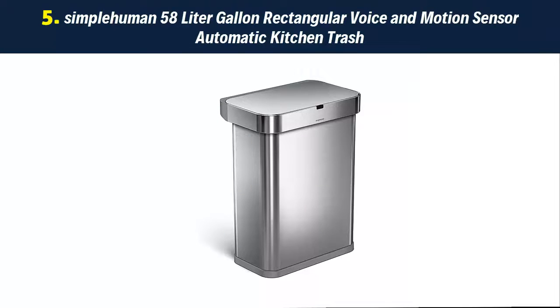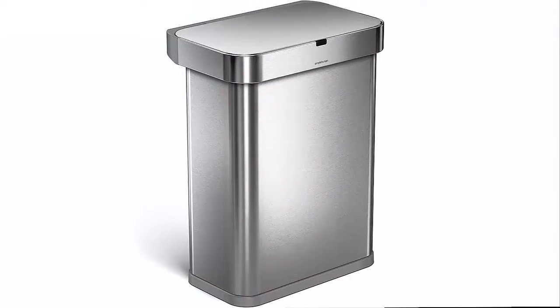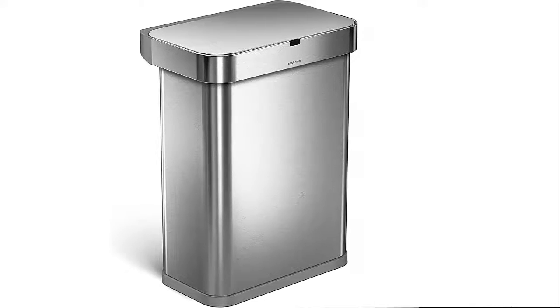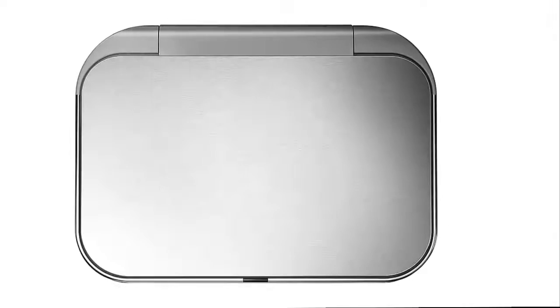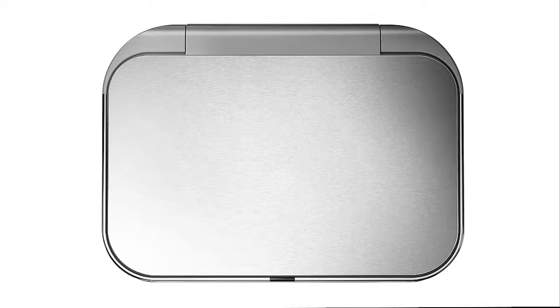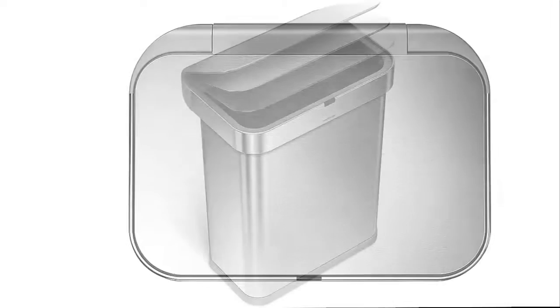Our list at number 5: the simplehuman 58-liter rectangular voice and motion sensor automatic kitchen trash can. 5-year warranty — we use the best materials in solid engineering, so our products will last in tough environments like your home for years. Code Q Custom Fit Liners enhance your trash experience with extra strong and durable trash bags that fit this can perfectly for a cleaner trash experience.